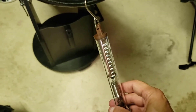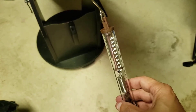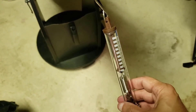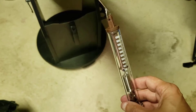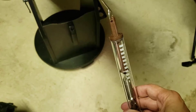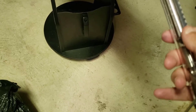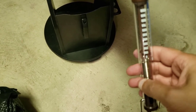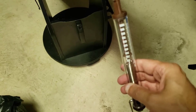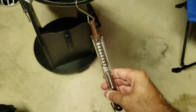I believe it was seven to eight hundred grams before it moved last time, so let's see if we can reduce that. We're at 200... we're at 300... about 350. That's quite an improvement. So about 300 grams — we dropped from about 700 to 800 grams down to around 300.